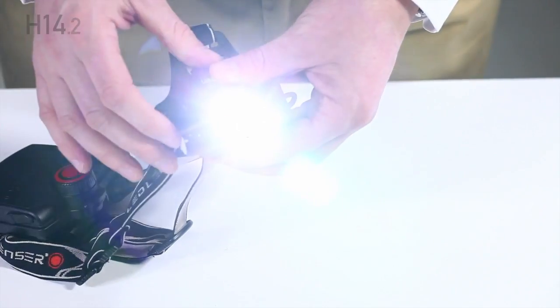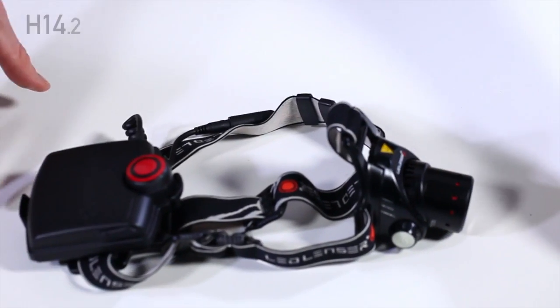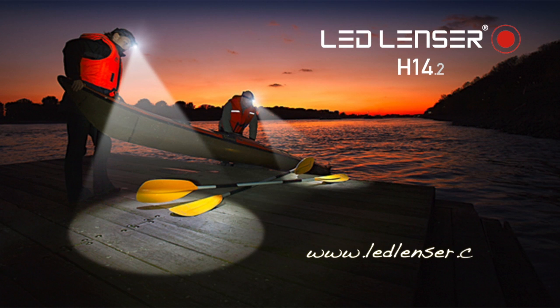For any further information, including care and safety, please refer to your instruction manual. The full LED Lenser range can be found at www.ledlenser.co.uk.